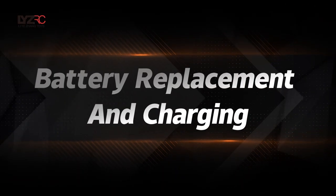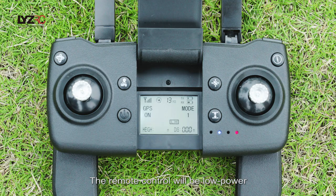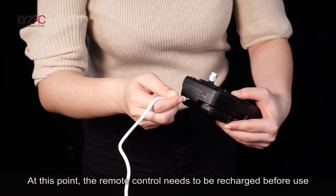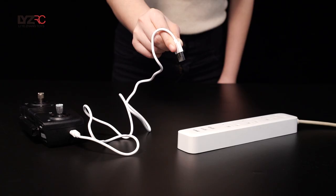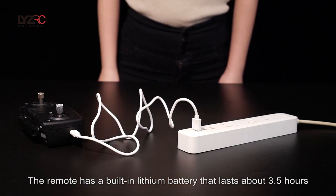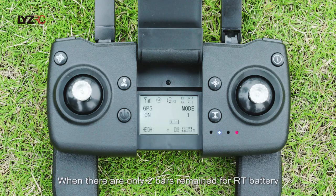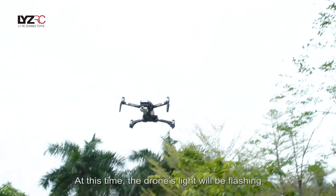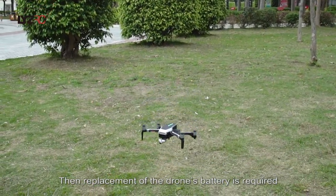Battery replacement and charging: When only 2 bars remain for the remote control battery, the signal will be weak and the remote control needs to be recharged before use. When fully charged, the remote has a built-in lithium battery that lasts about 3.5 hours. When only 2 bars remain for the drone battery, the drone's light will flash — replacement of the drone's battery is required.